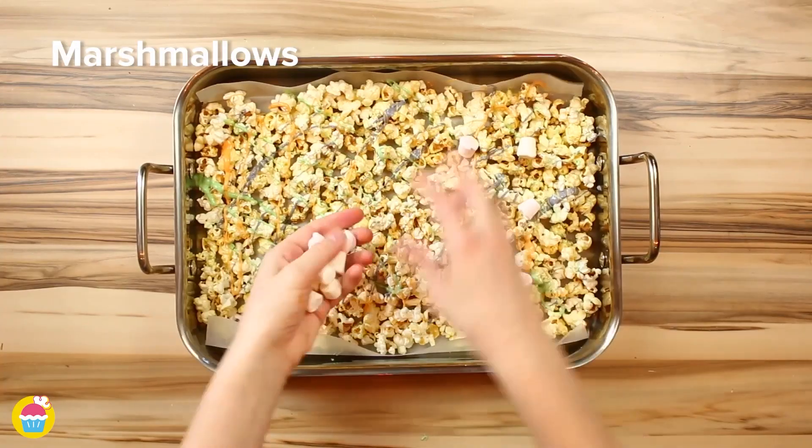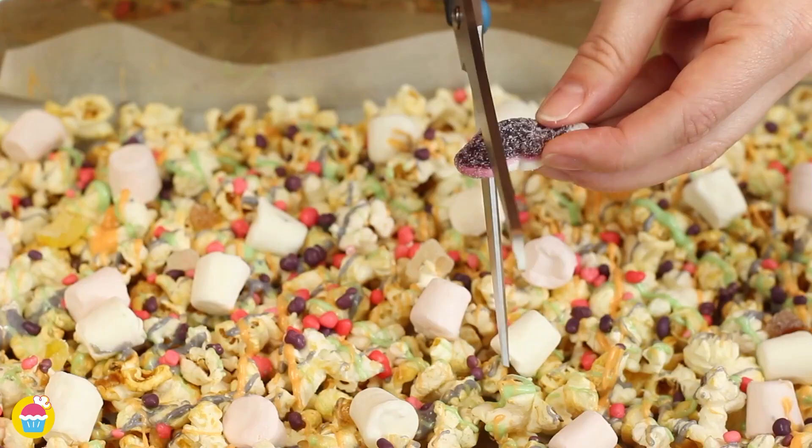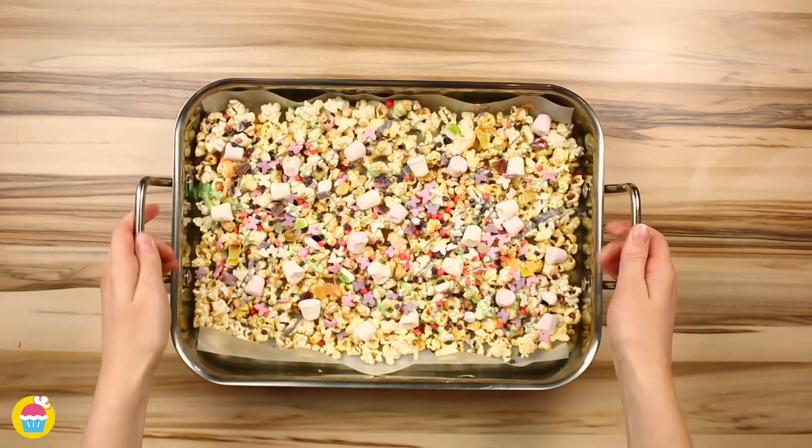Add some marshmallows, some candy — whatever you fancy. You can snip up some jellies if you like. Now refrigerate that for one hour and voila, it's ready to go.